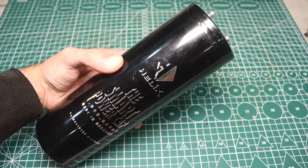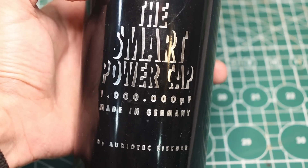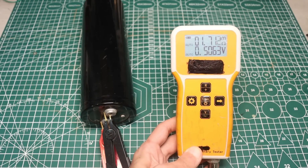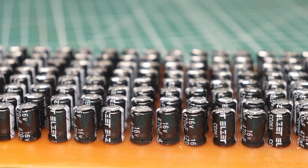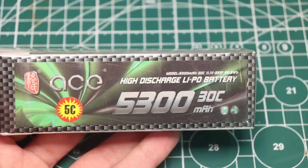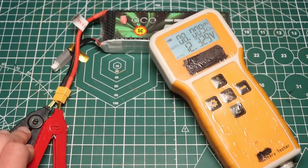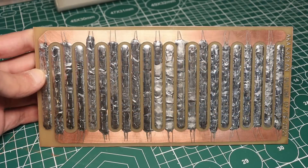For comparison, the internal resistance of good car audio capacitors of 1F is 1.7mΩ, and mine, with a capacitance of only 0.235F, has an internal resistance several times less. Another example: a 12V 5400mAh polymer battery with a current output of 30C has an internal resistance of 7.5mΩ. In a word, a capacitor bank wins on all counts.